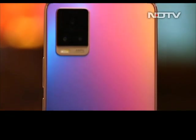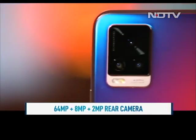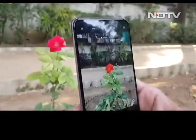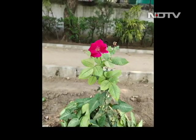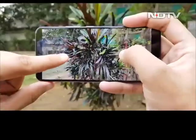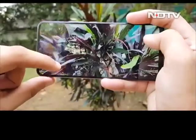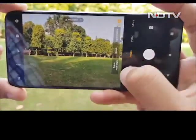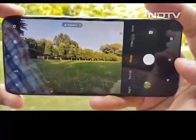The highlight of the Vivo V20 has to be the camera setup. At the back is a 64MP main camera that captures well-detailed images. The colour processing has an emphasis on saturation, which means the shots look ready to go straight to social media without needing any edits.